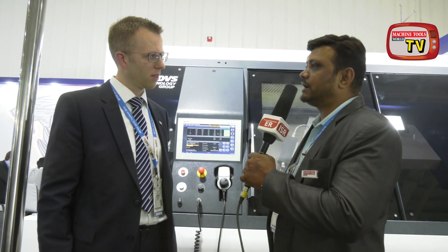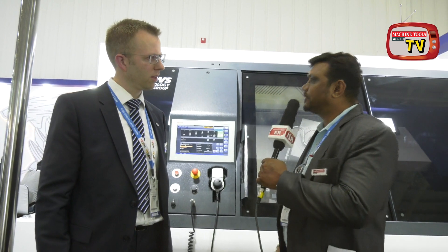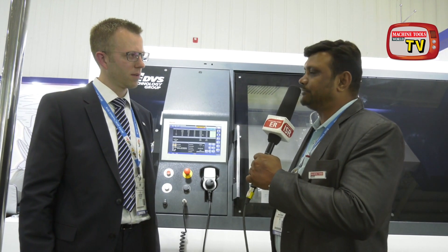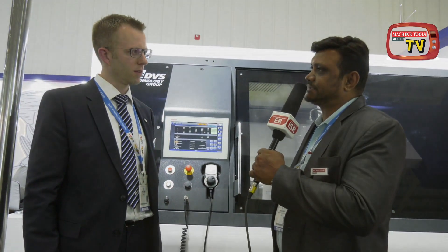Thank you for your valuable time. We believe you have a lot of exciting things for the Indian market, and we wish all the best for your machines and your team for great success in this exhibition. Thank you!